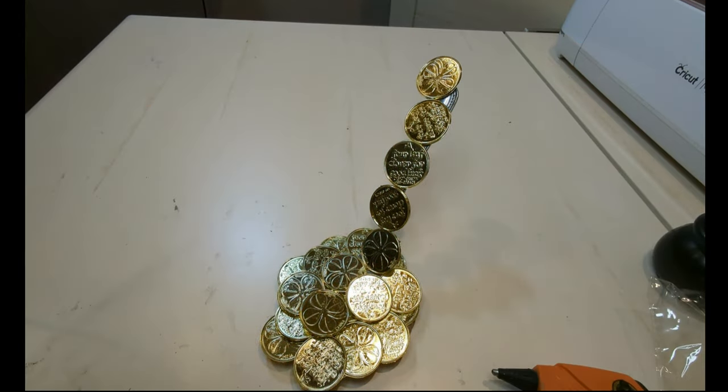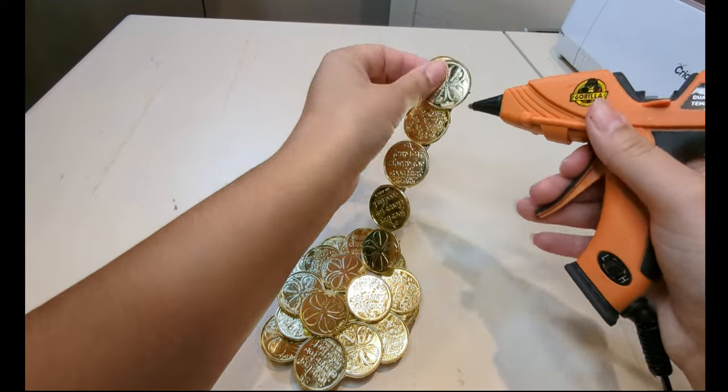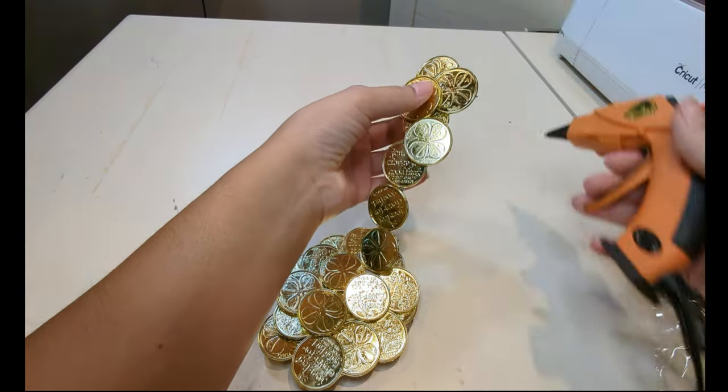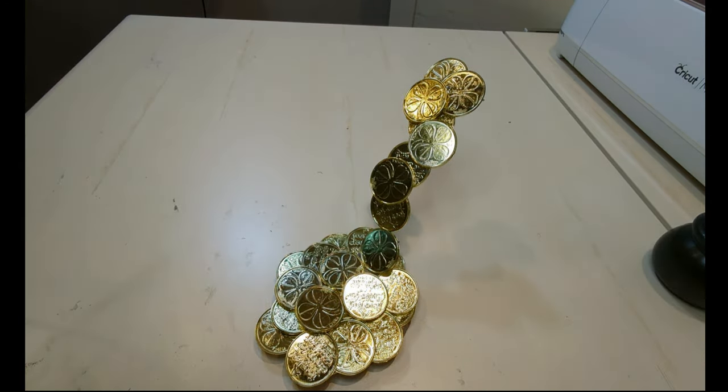Make sure you do leave a little space at the top of the handle for the cauldron. I had to take some of the coins off at the top because the cauldron wouldn't fit when it was time to glue it onto the fork.